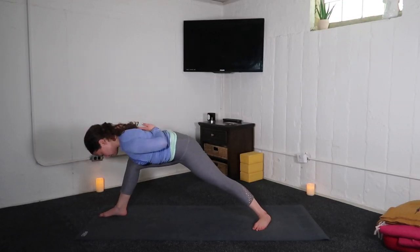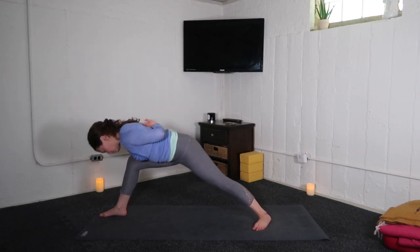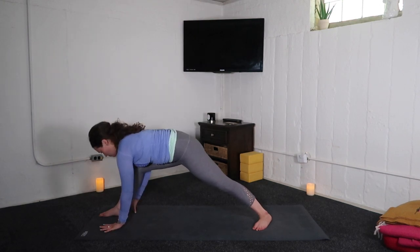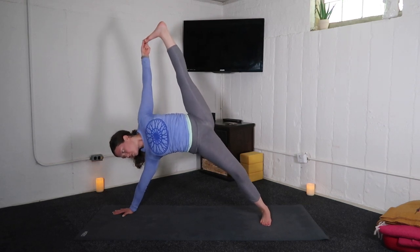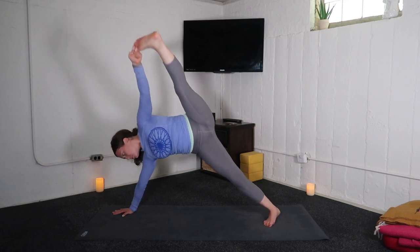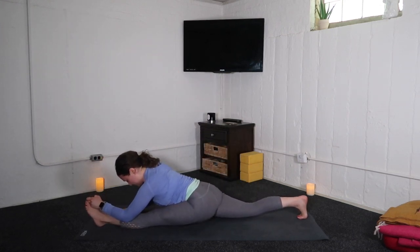Inhale, lift and exhale, lower. Inhale, rise. Exhale, bow. Inhale, warrior one. Exhale, hands to mat. Inhale, vasisthasana — side plank. Lift your left leg up. Exhale to splits, either half or full expression.